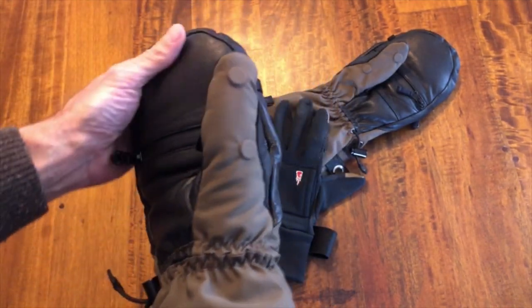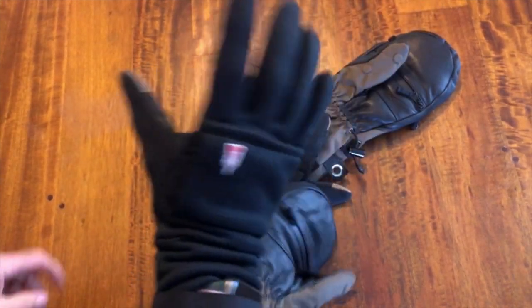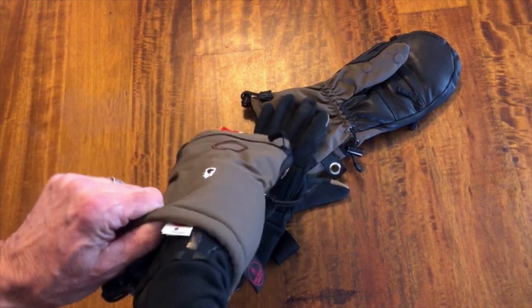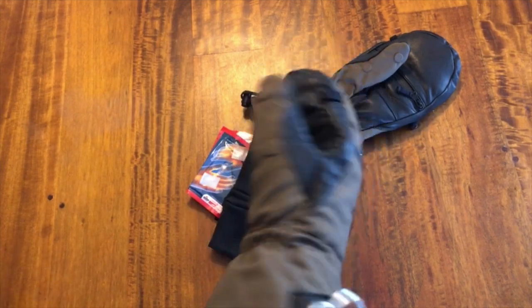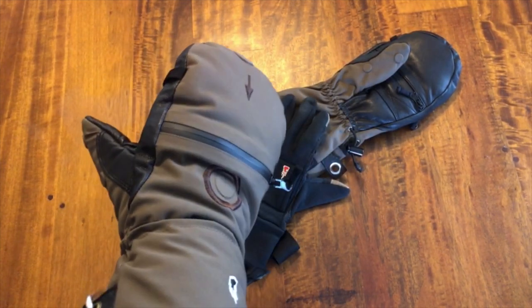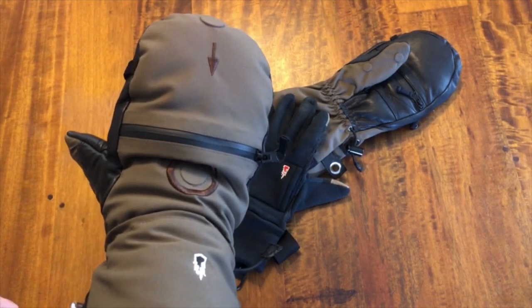Typically the way I use these is while I'm shooting I just let the mitt dangle down, operate the camera controls, and after about 10 minutes my hands are starting to get cold — just pop them back in here and they're warm and toasty in a couple minutes. Anyway, works great for me. Check it out — the Heat Company. Hope this is helpful.